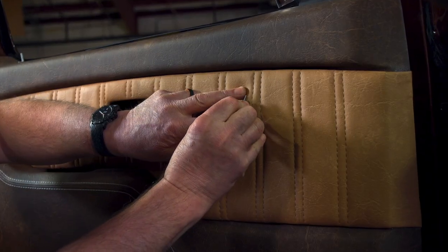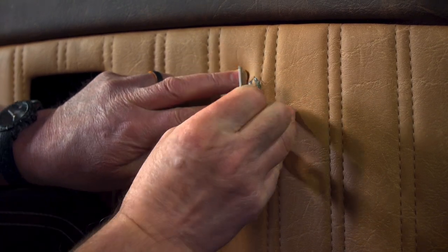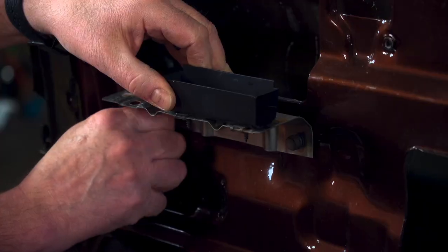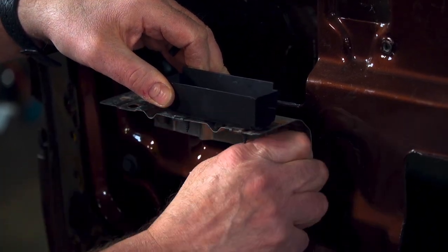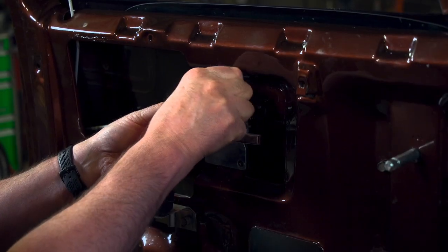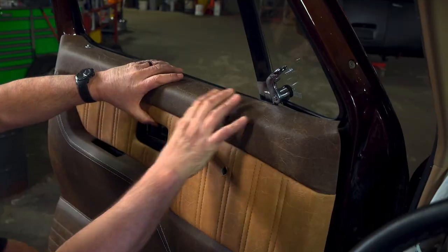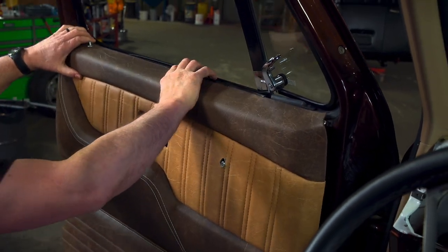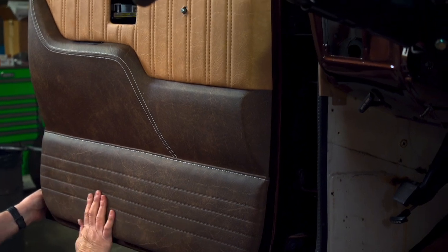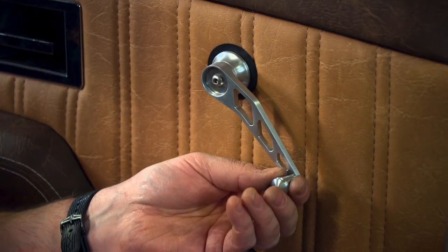The panels come with holes pre-cut in the fiberglass for manual window cranks, so it's just a matter of cutting the upholstery to let the shaft through. Then install the door handle cups — this is what gives the panel strength when you pull the door shut. Then just slide the door panel in place and snap it on, and we'll finish it off with some new trim pieces. For window cranks, we need something strong, so we're going to use these brushed aluminum ones from Lokar for the finishing touch.